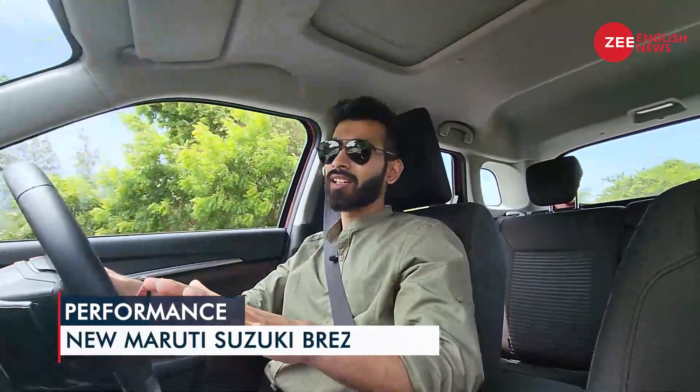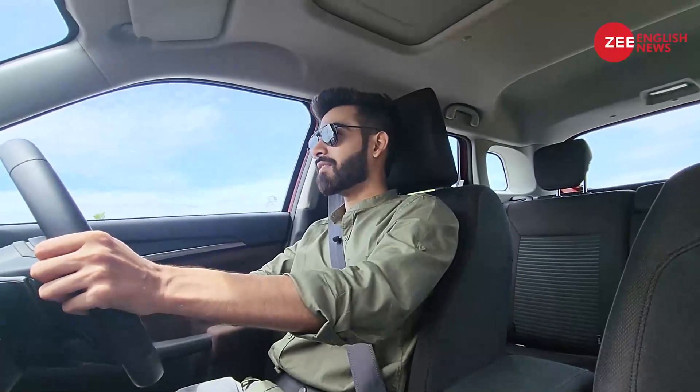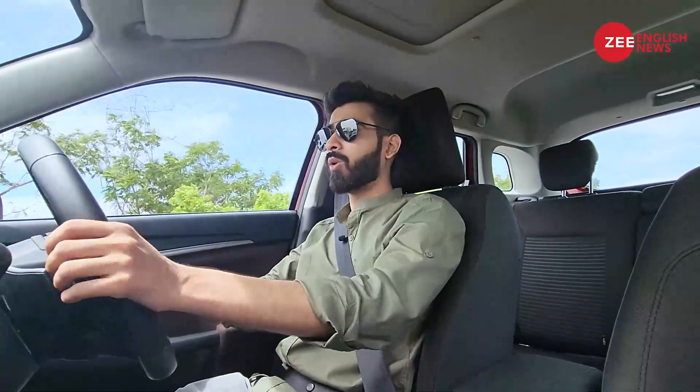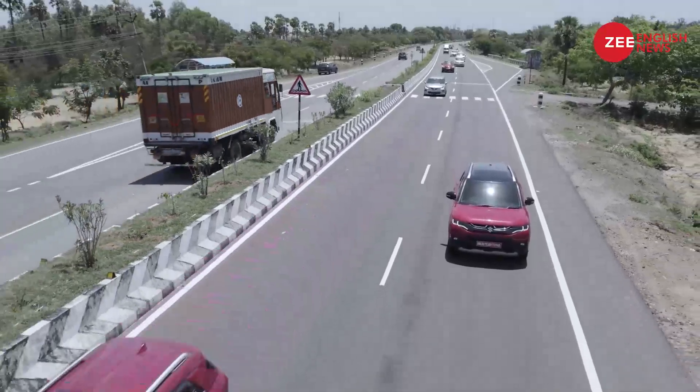Paired with the well-refined and well-tuned 1.5-litre NA motor, this is one of the nicer combinations in the segment. It is not as peppy as the new-age turbo petrol motors, but it is a very comfortable offering — it can absorb potholes, ripples, speed bumps, and whatever you throw at it. Overall, it's a comfortable car to drive.